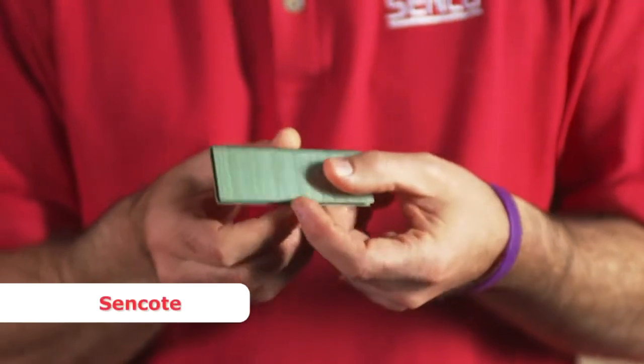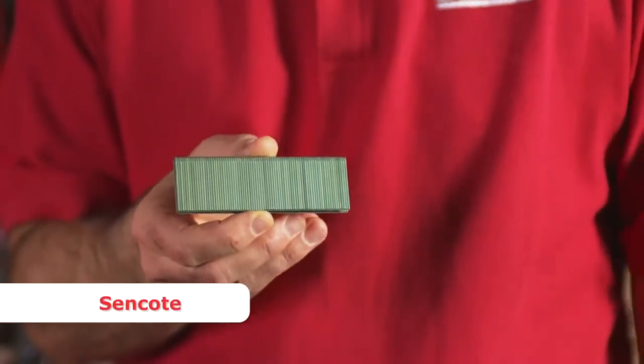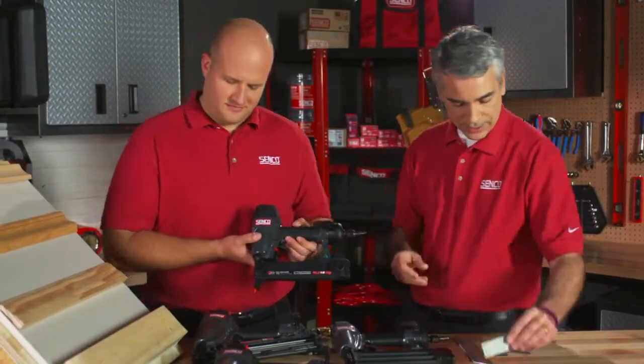Also on our staples, we use what's called Sencoat — it's a proprietary water-based coating on our staples and nails. When you drive into the application, it acts as a lubricant because of the heat generated: there's a lot of foot-pounds, a lot of pressure, and a lot of speed behind it. When that speed hits the fastener and drives it into the application, it heats up the Sencoat and it becomes a lubricant. That lubricant helps you achieve complete drives every time — even when you get into harder substrates, which we're seeing more and more as engineered lumber becomes prevalent.